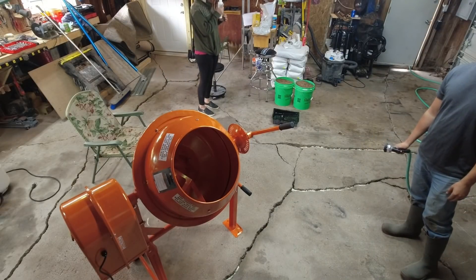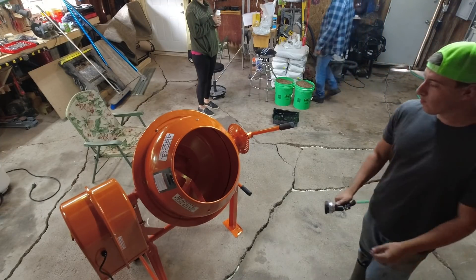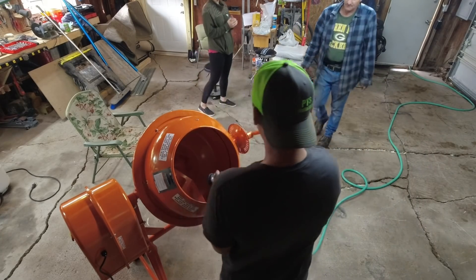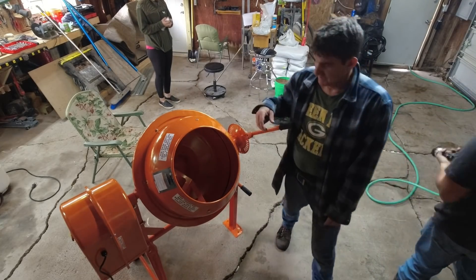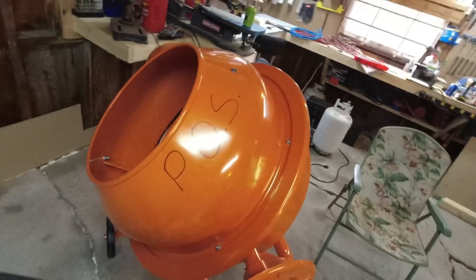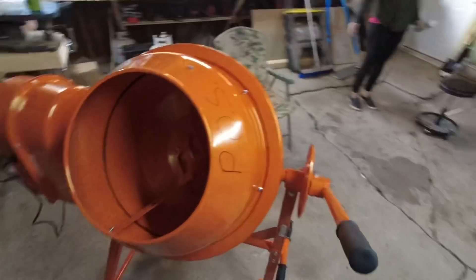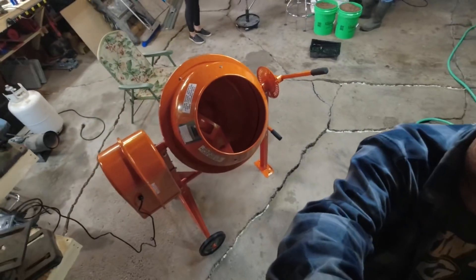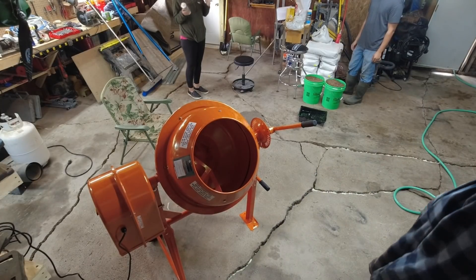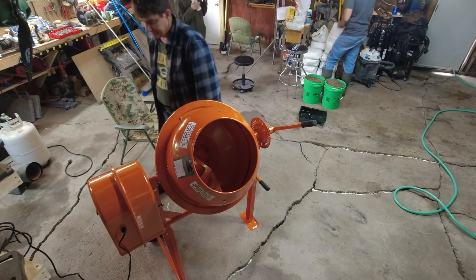Three, two, one — alright, let's see what we can mix up here. I have named this machine — it is the POS. You guys figure out what that means. Can you do a full bag right away or just half a bag? Let's just start dumping it in, adding water and sand, and we'll figure out the mixture.